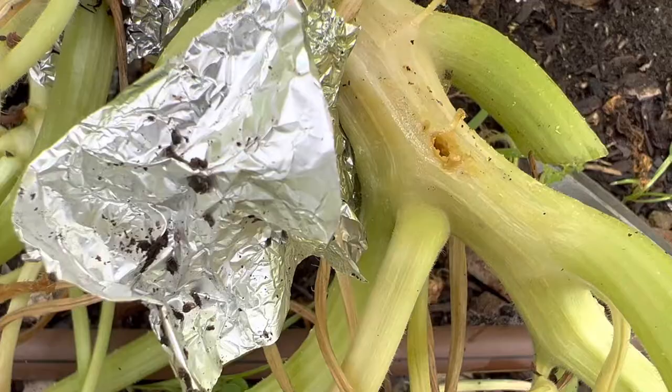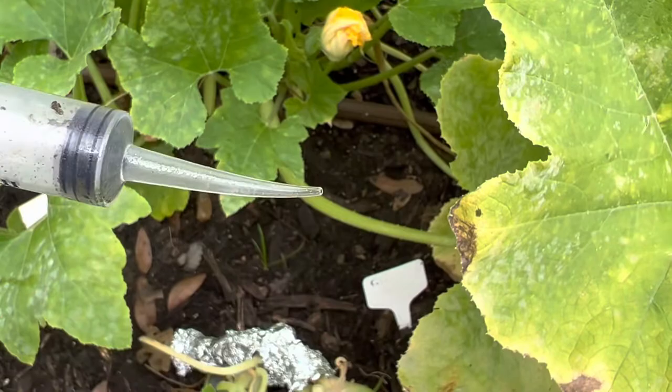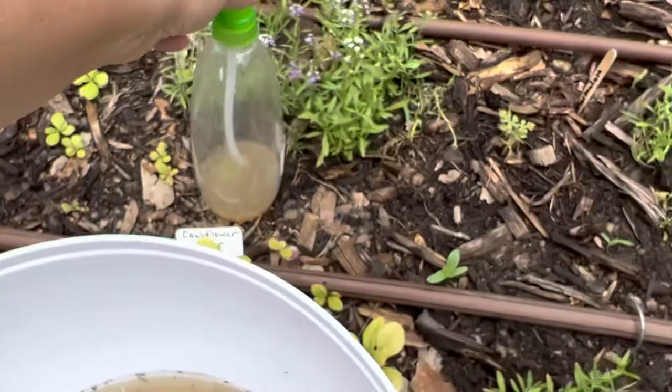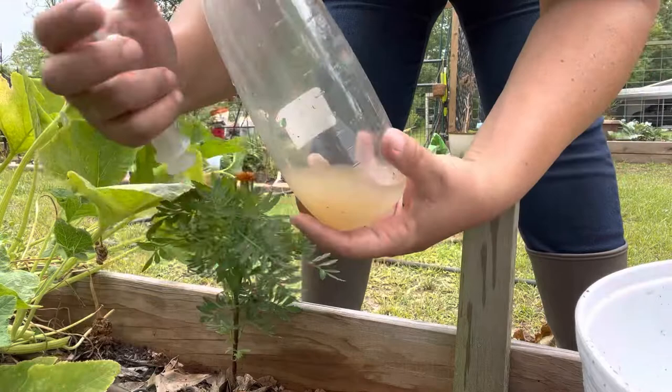There's a vine borer hole right there. What I'm going to do is take my syringe — I had this one from when I got my wisdom teeth taken out — to irrigate the hole. I'm going to fill this syringe with BT, the Bacillus thuringiensis, and flush it out. I have a little bit already mixed up in the spray bottle, so let me load this up and inject it.